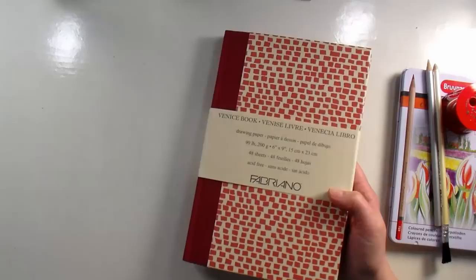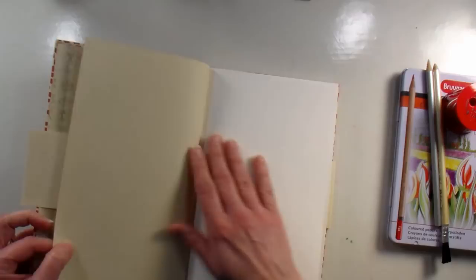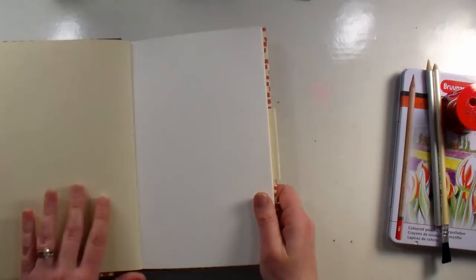A lot of people like to use Fabriano watercolor paper for colored pencil work because it's really good for that. I think it'd be fun to do maybe some macaroons — we'll see if we can do macaroons with this. I always like to see if I can make pastel colors with my colored pencils, so I'm gonna zoom in, lay out my workspace, and then we will get to work.